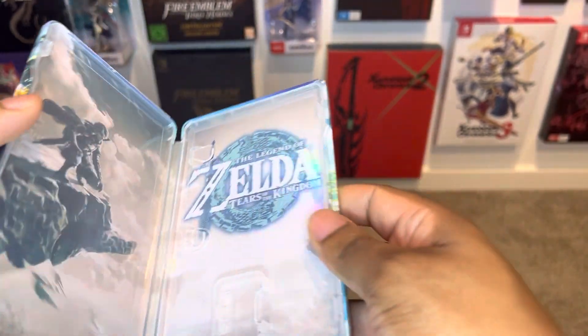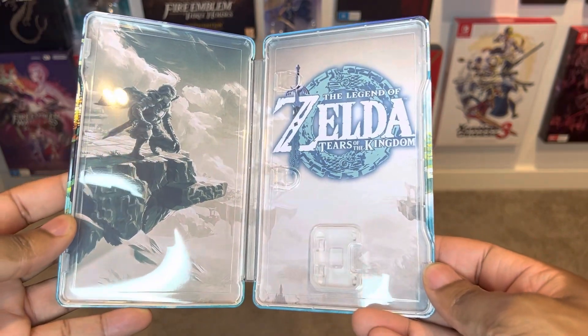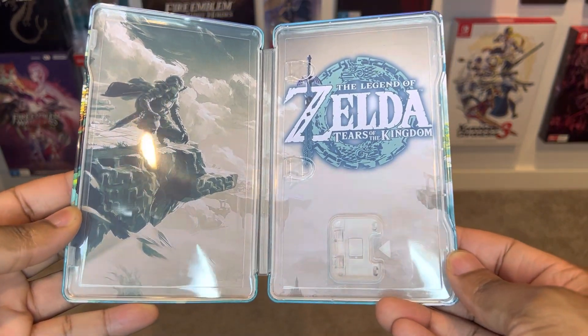Let's open up the steel case. Wow — oh man, this is hot. So beautiful.